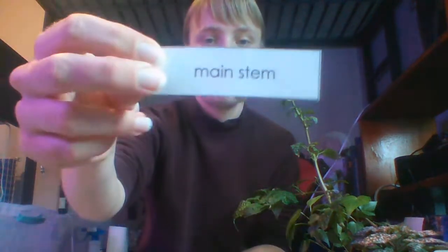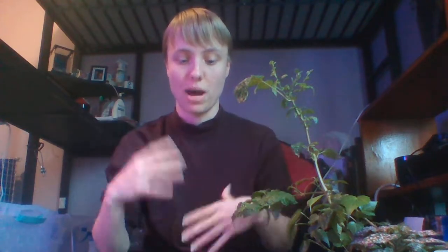The main stem is the most important stem in the plant, which is why it's called the main stem. All of the secondary stems grow out of the main stem, so the card that goes with the main stem is this one. For Mary Russell, this big thick stem in the middle is the main stem.